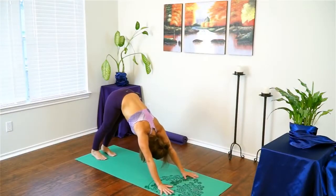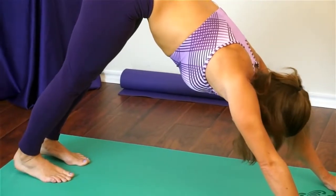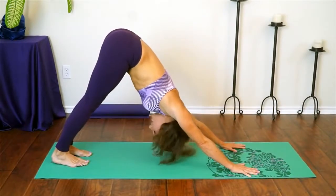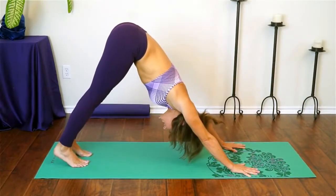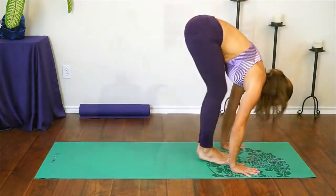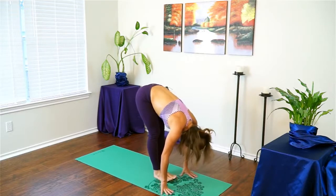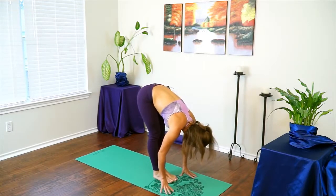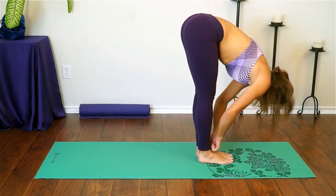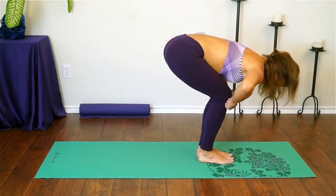Take a couple of breaths in down dog and really start to feel expansive in this pose. The longer you practice, whether today or in general, the higher your hips go, the lower your heels go, and the lower your head drops. Bend your knees, gaze forward, come all the way up to the top of your mat, step or hop, drop your head and breathe. This time you're going to stay in your forward fold but we're going to work into chair pose. Bring your feet together — your heels about one inch apart — and start to drop your hips lower, trying not to let your knees come out in front of your feet.